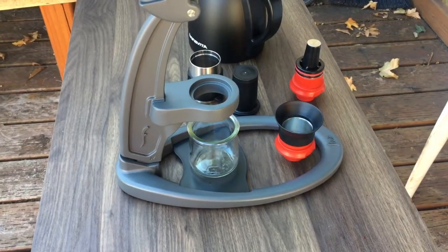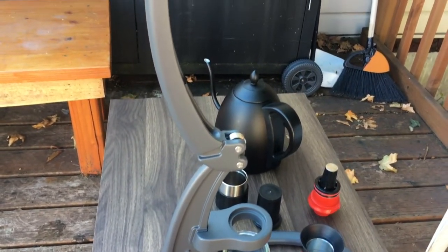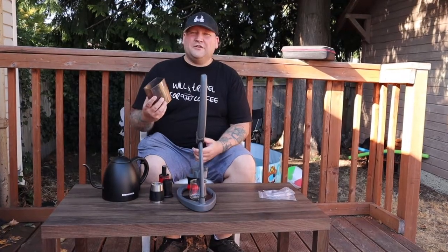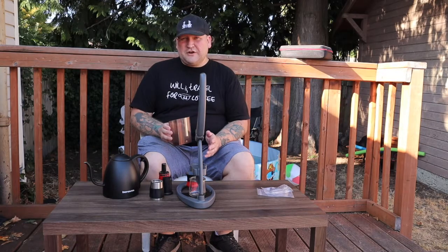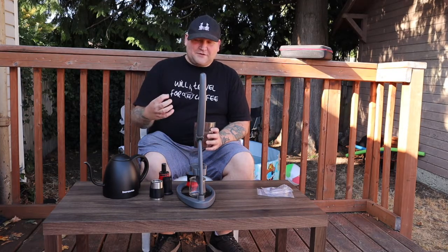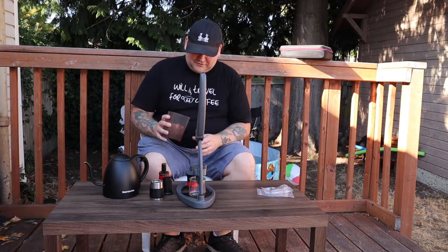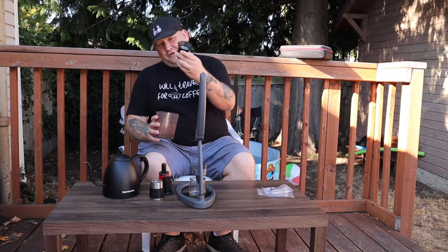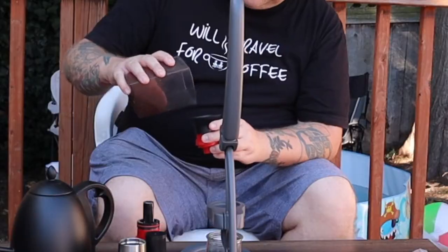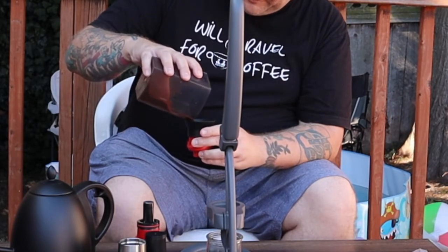All the fun in the world here! Let's make some espresso with this thing. I've got about 18 grams of coffee, and I ground it a little bit more coarse than an espresso grind. I don't really want to do a full espresso grind with this because since you're doing it manually, it compacts really well and makes the water hard to get through. Let's go ahead and fill this up a bit.